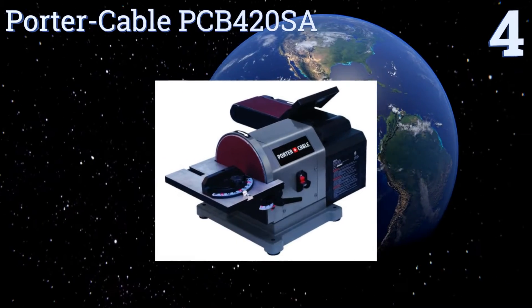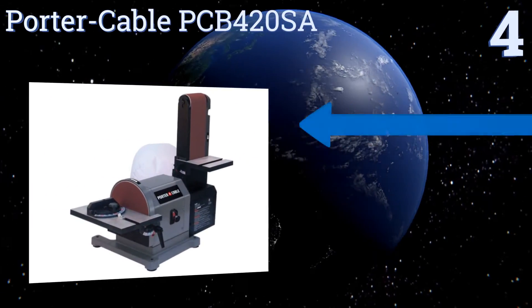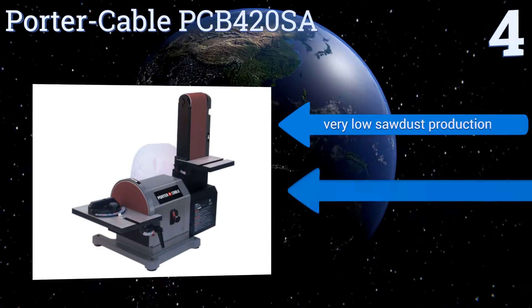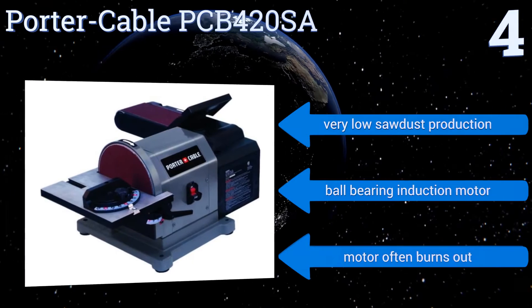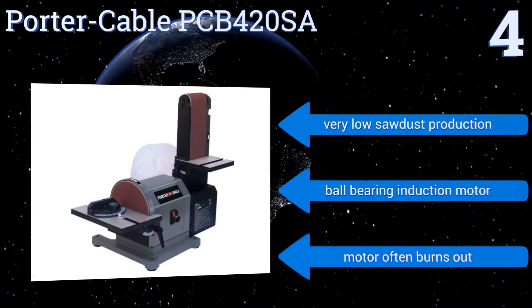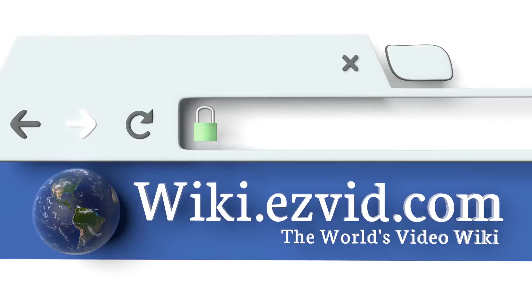Coming in at number four, the Porter-Cable PCB420SA features a potent 8-inch disc sander, making it a good choice for leveling table legs or smoothing the ends of sections of lumber. It's a powerful machine that's still small enough to be moved around a work site as needed. It boasts very low sawdust production and a ball bearing induction motor, however that motor often burns out.